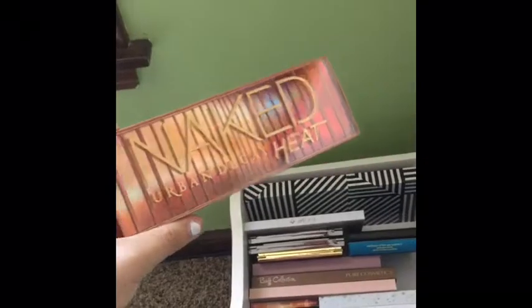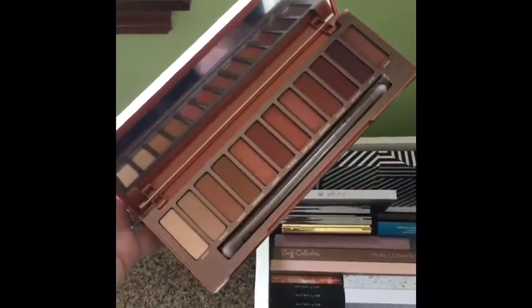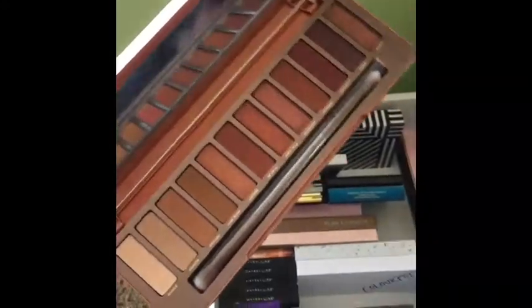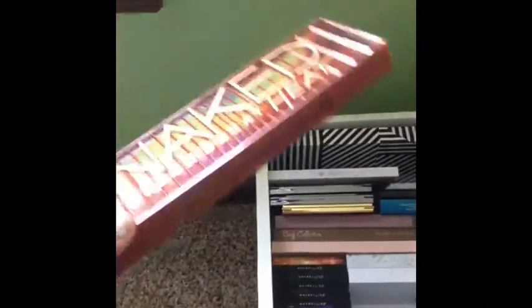I also have the Naked Heat palette. I love the packaging — I'm definitely a sucker for packaging. If you're not really a red pinkish-purple type of person I don't think this palette would be for you, but I definitely love those colors so this was perfect for me.